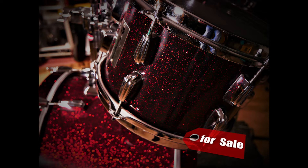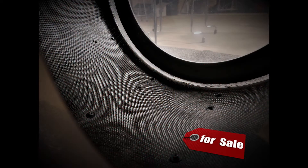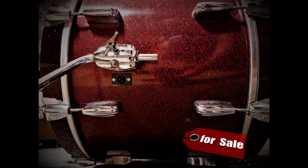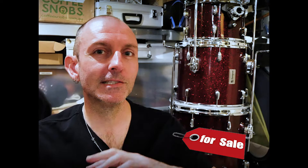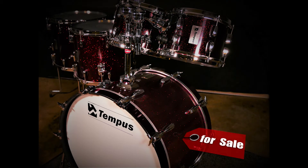I ended up not even using the 10-inch tom. It was kind of that crossover point in the mid-2000s where the 10s were going out of fashion a little bit. So I really just used basically a four-piece kit — the 12 and 14, or 12 and 16 toms. I don't think I've ever done a gig with the 10-inch tom, so the 10-inch tom is brand new.